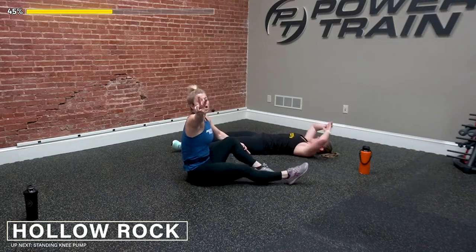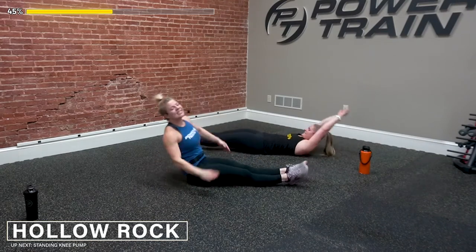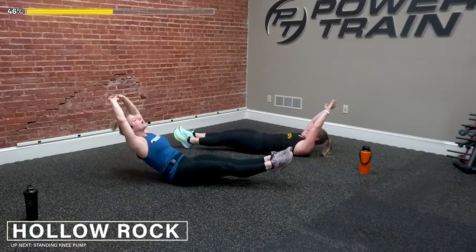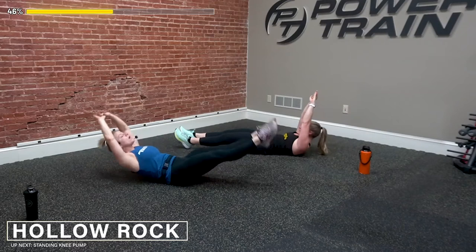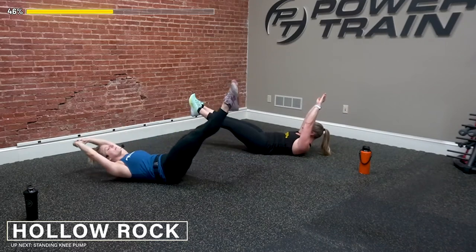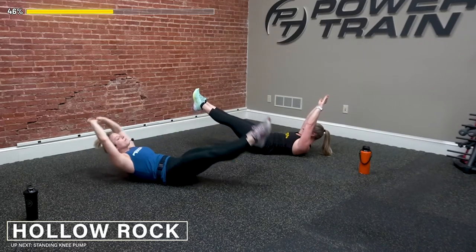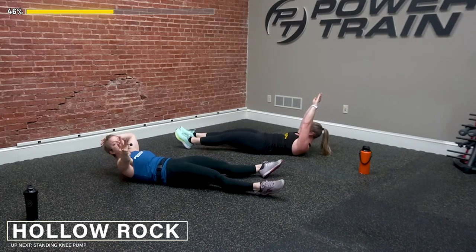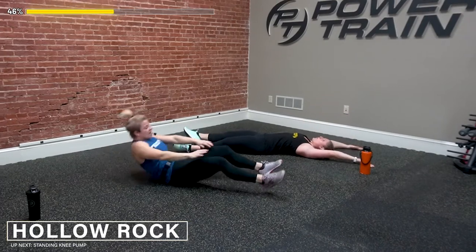Here we go, 3, 2 — last time for this. Rocking it, rolling it — feeling that core, getting ready for that summer. Keep those shoulders up. 3, 2, and 1 — release down. Here we go, we're going into those knee ups — knee ups, are we ready? We're going to turn to one side, pick your favorite side. 3, 2, and 1.